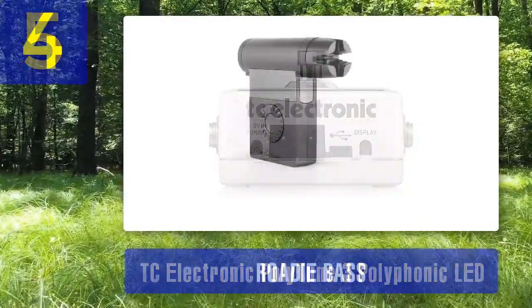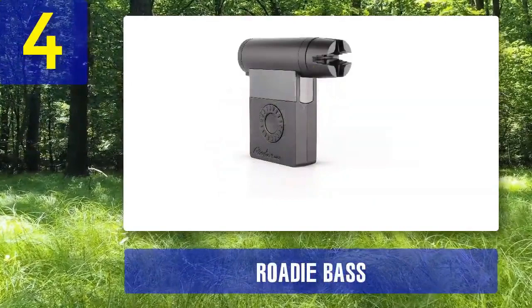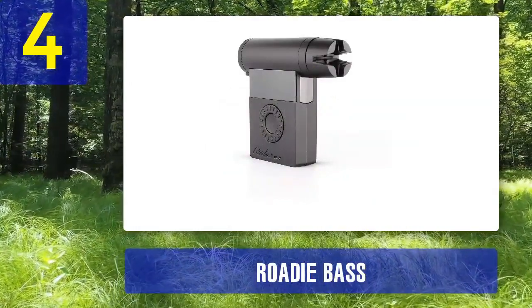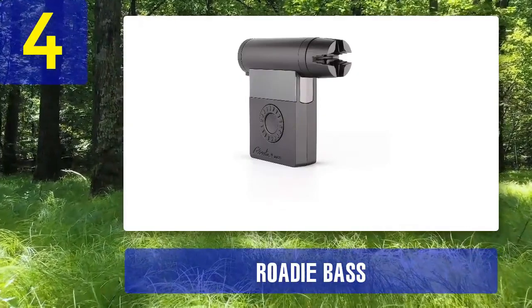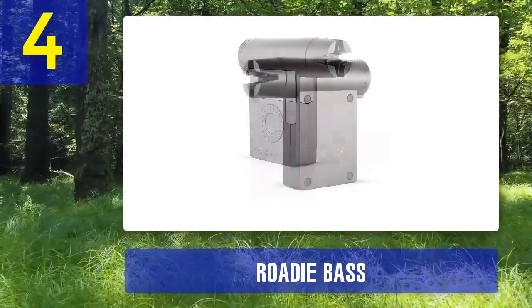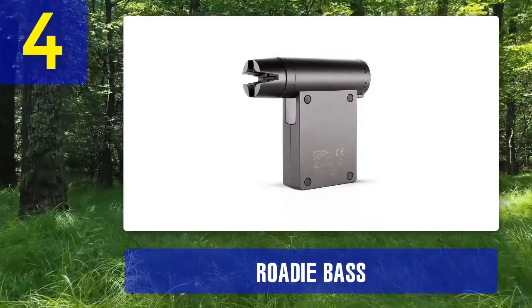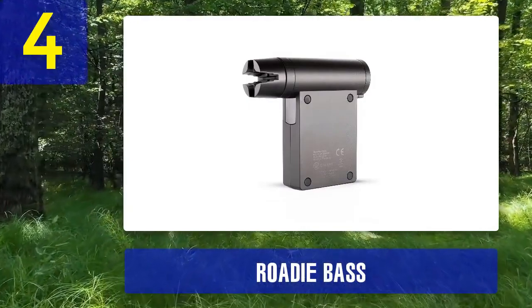Coming in at number 4: Roadie Bass. The Roadie Bass is not your traditional tuner but a motorized tuning machine that can automatically tune your bass guitar for you. This innovative device is perfect for bassists who want to streamline their tuning process and ensure precision without the hassle of manual tuning.